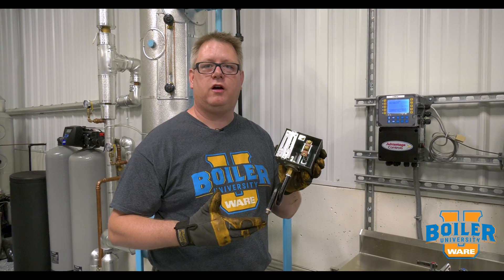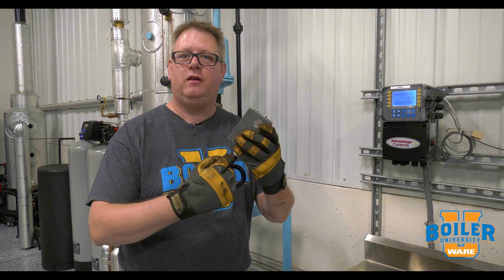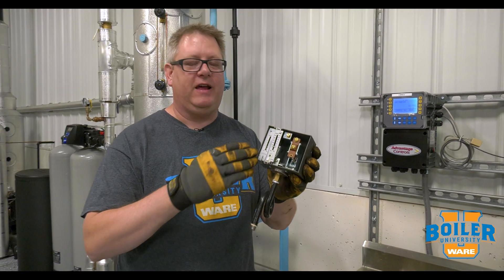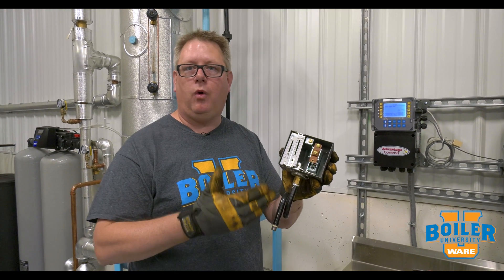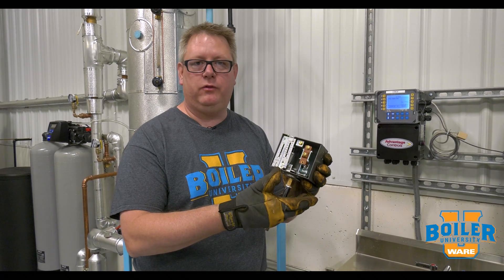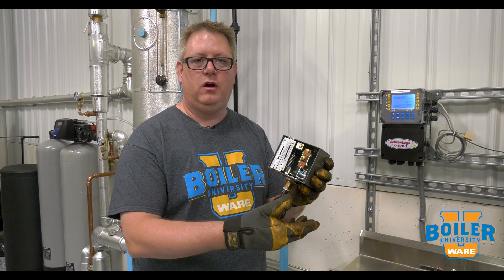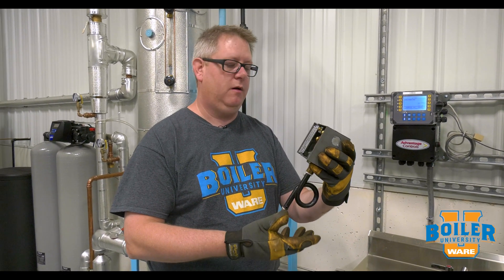This week's boiler tip: we're going to talk about siphon loops. A siphon loop is a piping arrangement that basically protects the switch from steam — it will trap water or air against the switch so that it isn't exposed to temperatures it's not designed for. This feature is useful, but it will also capture sediment and whatnot due to condensation.